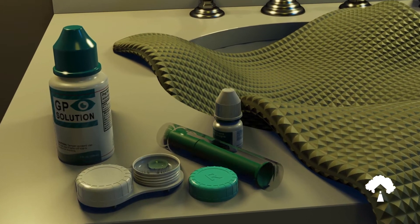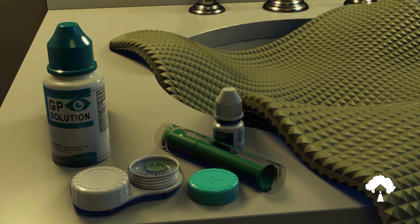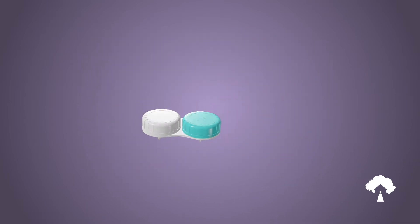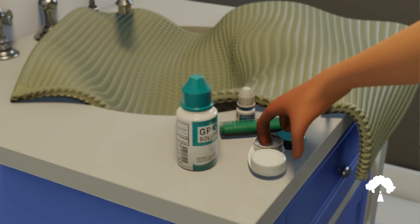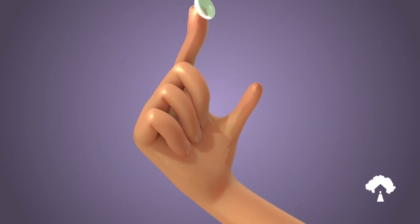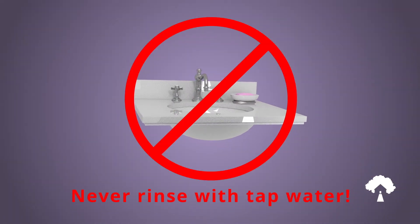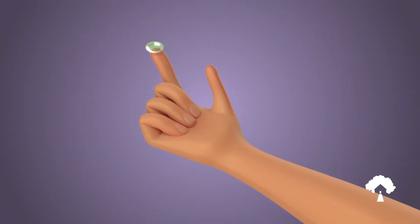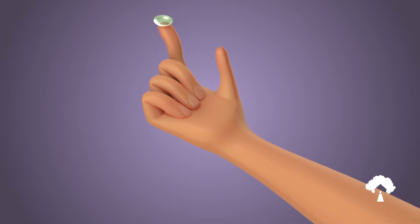Open only one side of your contact lens case and remove the first lens. It is recommended to always start with the same eye each time to help avoid mixing up your lenses. Remove the lens from the case and place the lens on the tip of your dry index finger with the bowl of the lens facing upwards. Very important: never rinse the lens with tap water after removing from the case. The lens may be rinsed with saline or your approved gas permeable solution if needed. Inspect the lens for cracks or chips.